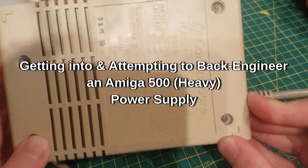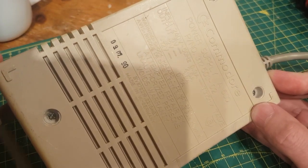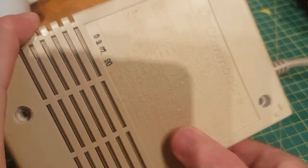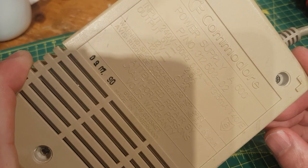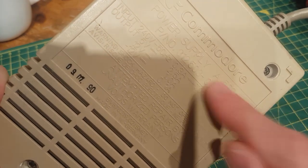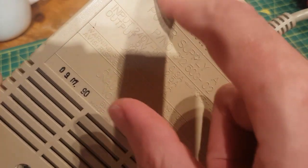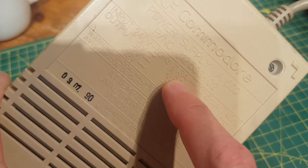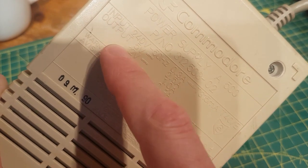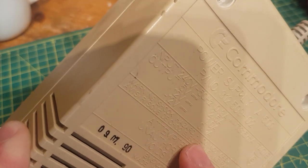Hey everybody, just another quick one hopefully. This is going to be a how-to on getting into a Commodore Amiga A500 heavy power supply. This is a 31250302, which is written here. It's relatively low output — not good for expanded units. Input 220V, 5V out at 2.5A. A lot of the switch mode ones have 4 or 5A on the 5V rail. 12V rail 1A, minus 12V rail 0.1A.